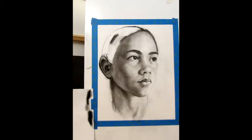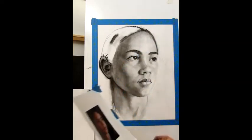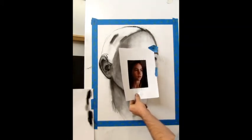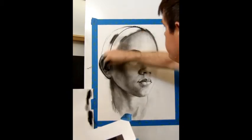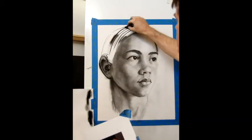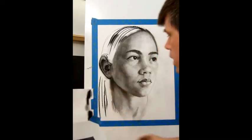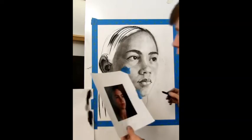At this point you're probably saying, enough already, show me how to do the hair. Here's the thing to remember about hair: hair is made up of long very thin strands, but overall there are general lights and darks within it. I'm going to start by showing you what you absolutely should not do — you should not make a bunch of parallel curvy lines. That does not look like hair.